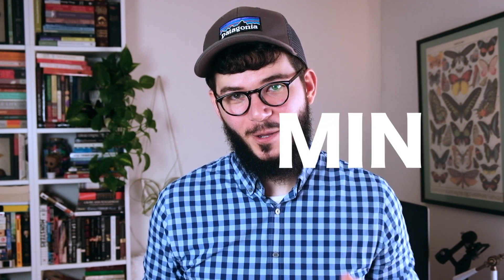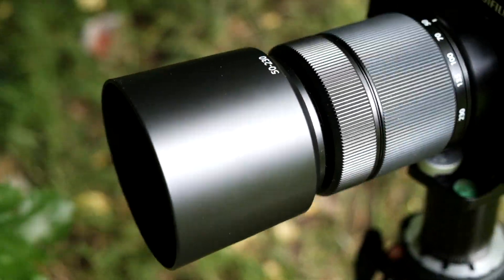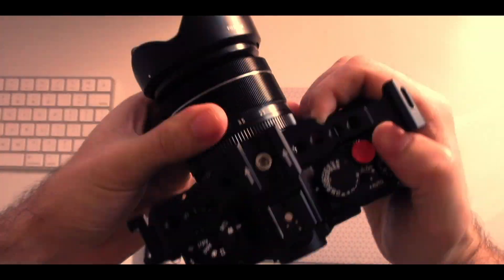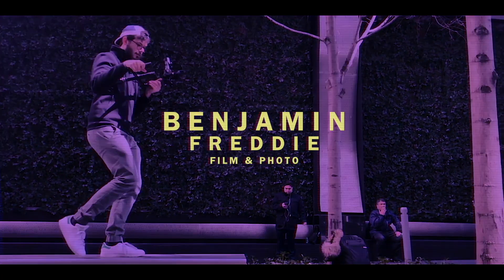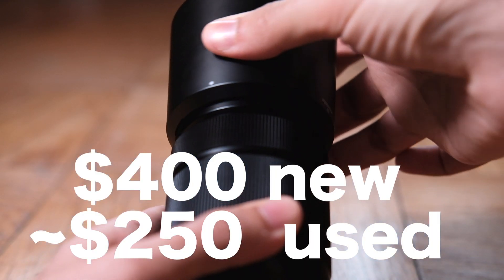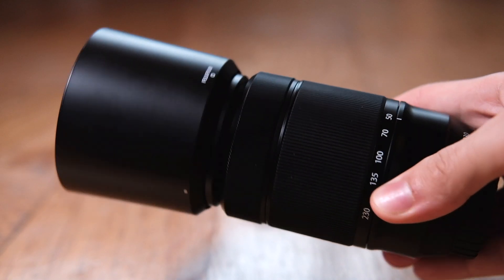This is a two-minute review of the Fuji XC 50-230mm lens. For the price, this lens is by far the longest-reaching zoom lens you can buy in the Fuji camera ecosystem. I'm going to start by showing you five JPEG photos taken right out of the camera at each of the focal lengths marked on the lens.